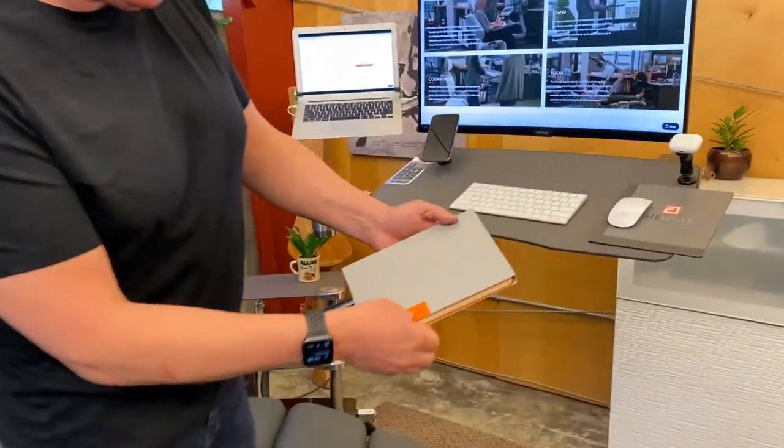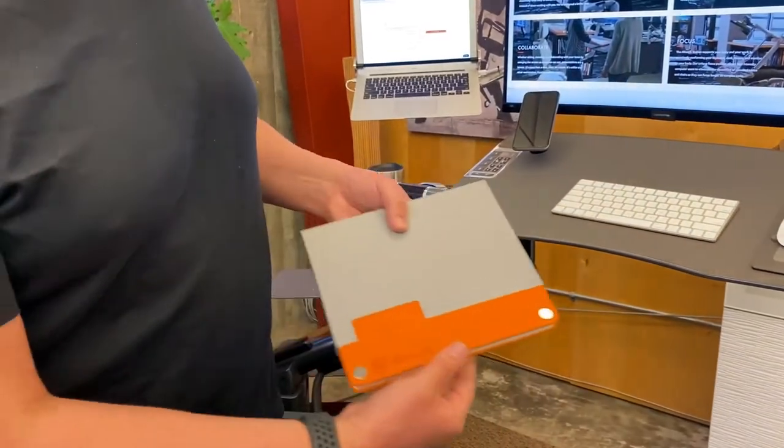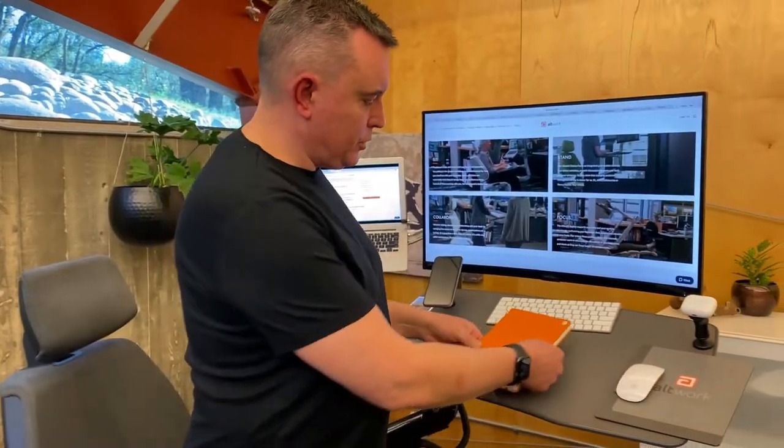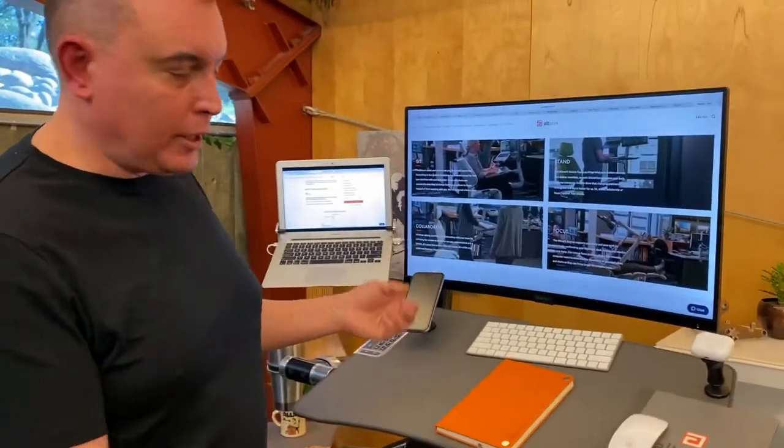You can see our logo here with the little cutout and then magnets. This allows us to click them directly to the desk.